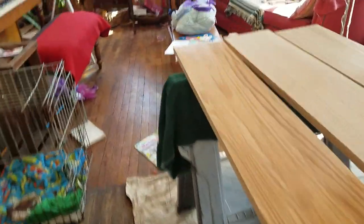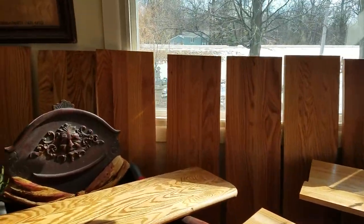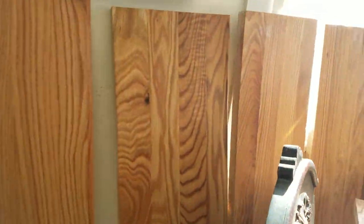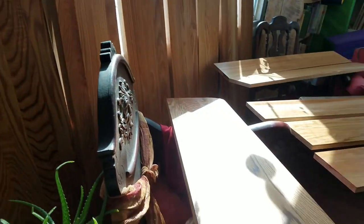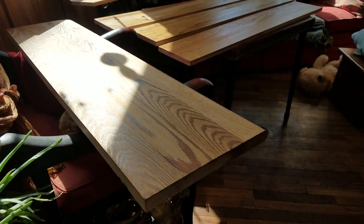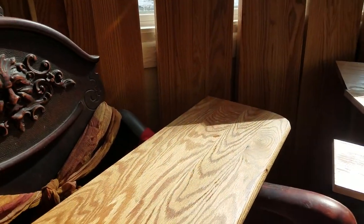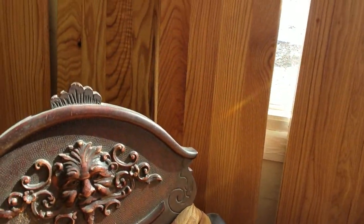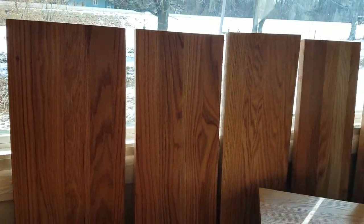We're going to take a look at some of these finished ones. You can see the way the tung oil brings the grain out — it's just amazing. It's all natural. Why buy wood and put poly over it? That just blows my mind because then you have plastic outgassing chemicals for years to come, and a plastic coat over your natural wood surface.